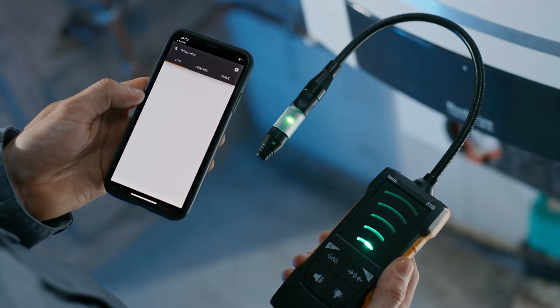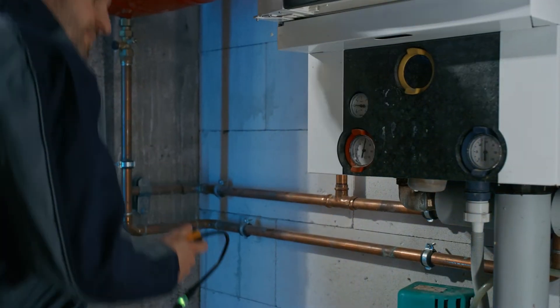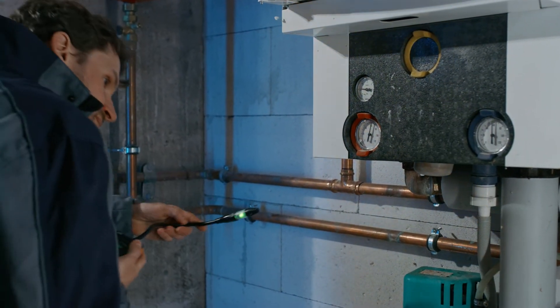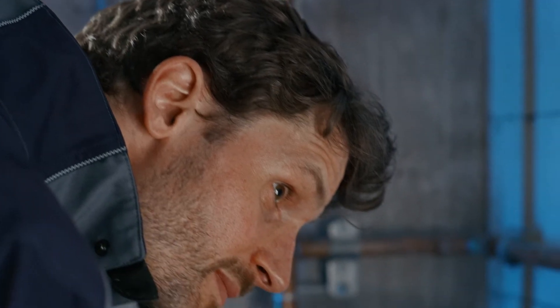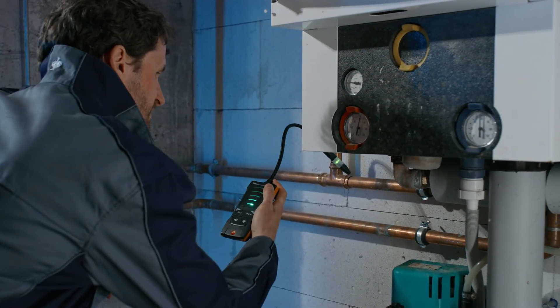You can connect the leak detector directly to the Testo Smart App on your smartphone. The flexible gooseneck is very easy to bend and offers convenient detection even in difficult locations. The acoustic and visual alarm via the traffic light LED on the sensor head ensures clear leak detection.